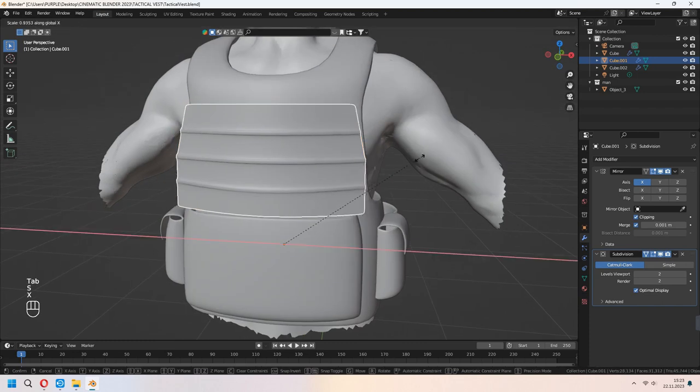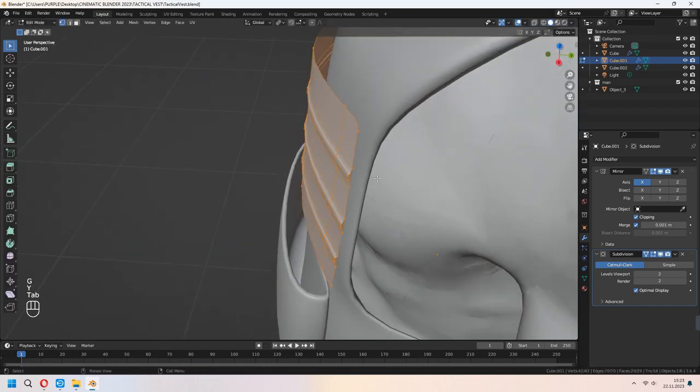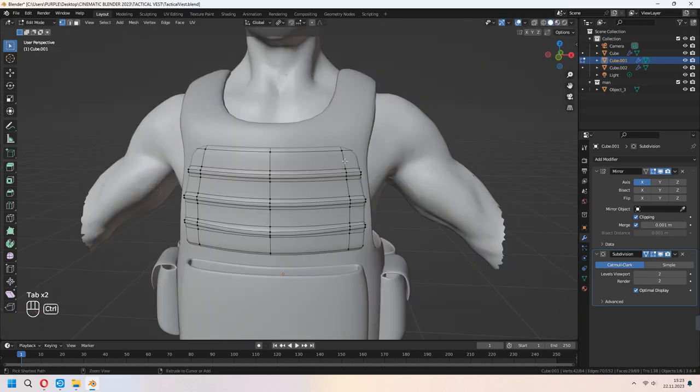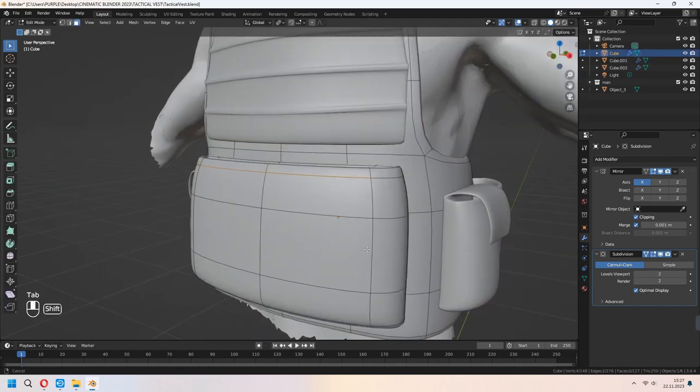Now you can place and scale it. For giving a solidify shape, I didn't use any solidify modifier here — I chose all with A, E to extrude, right-click and Alt+S to scale. You can make it however you want.